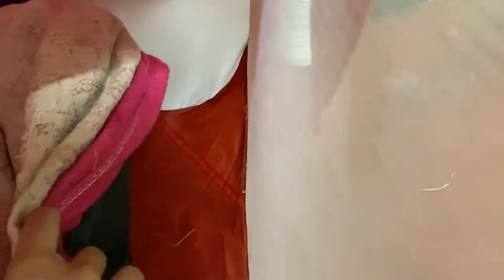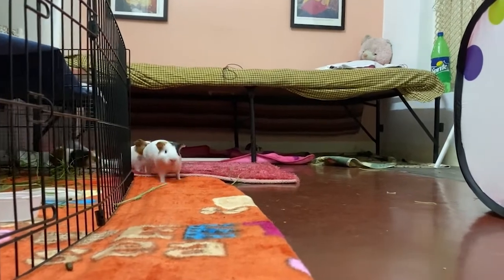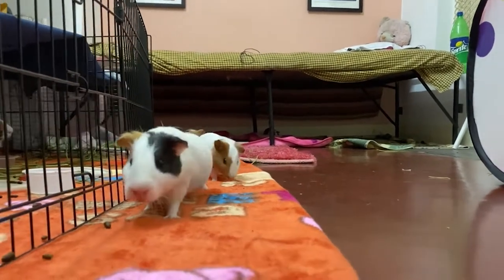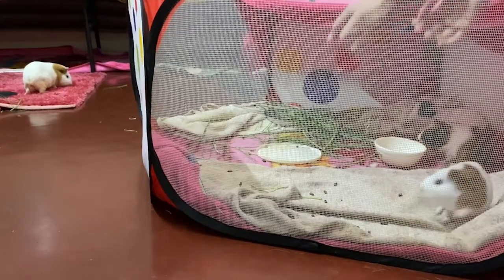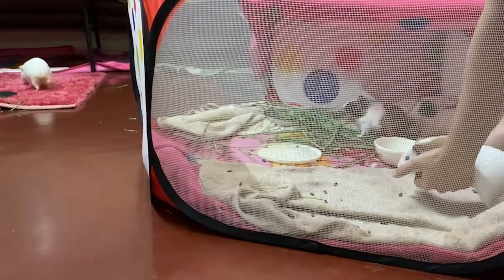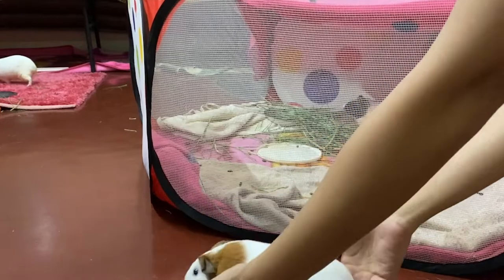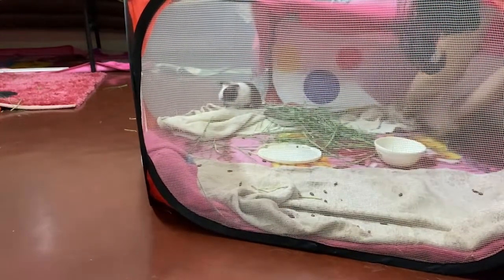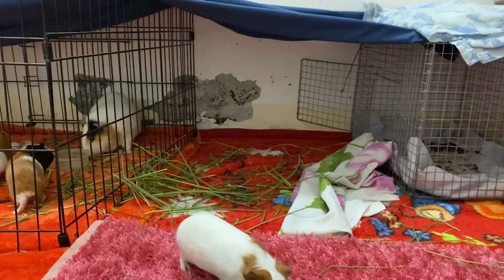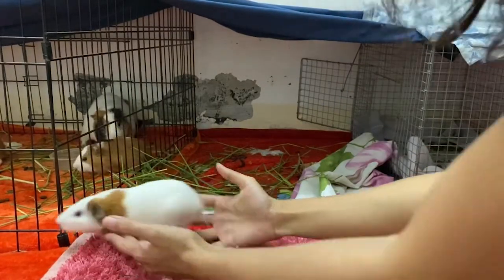I always let my piggies free roam for at least four to five hours each day, and because this cage doesn't have a door, I had to pick each one of them out of the cage, which caused a lot of stress, especially for the babies. Putting them back in the cage was even more stressful.